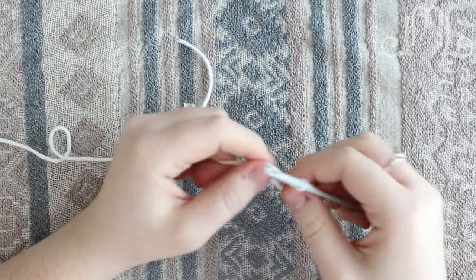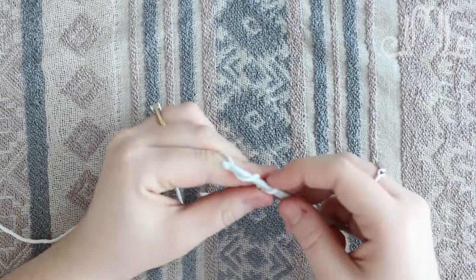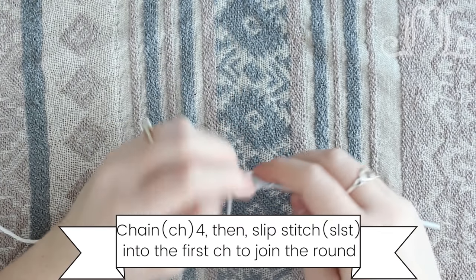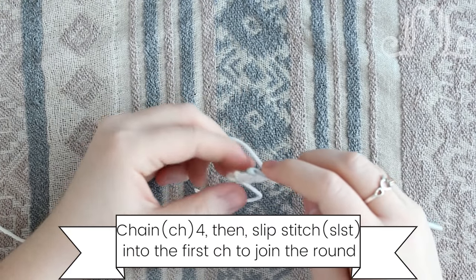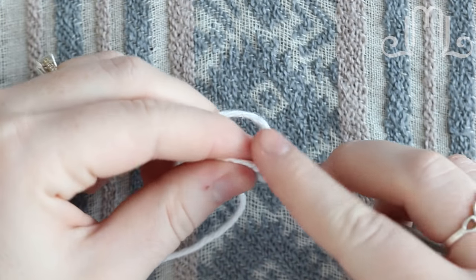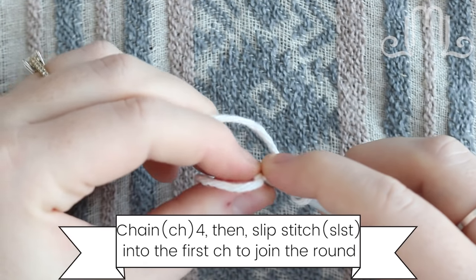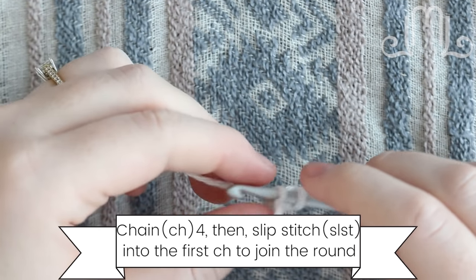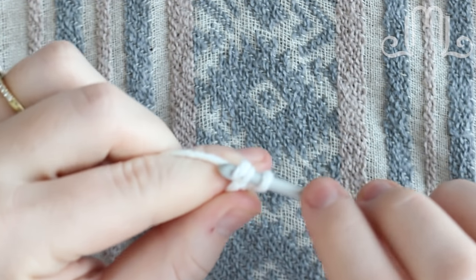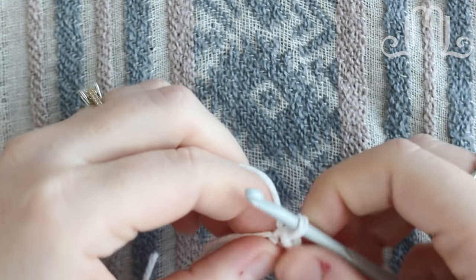So for this pattern we're working in the round. What we're gonna do to begin is chain four stitches — one, two, three, and four — and then we're going to slip stitch into that first stitch that we did. So we're going to slip stitch into the first stitch after our chain four: insert into that first stitch, wrap around with your yarn, wrap your yarn around the hook, and pull through both loops that are on the hook.